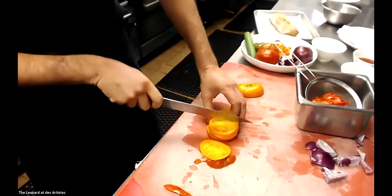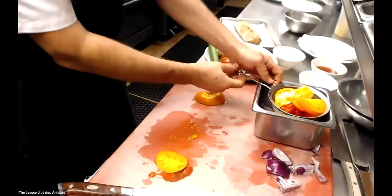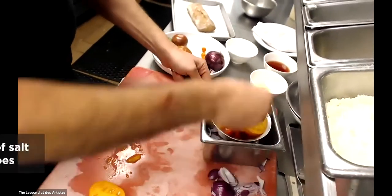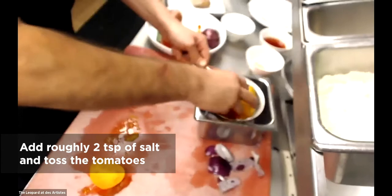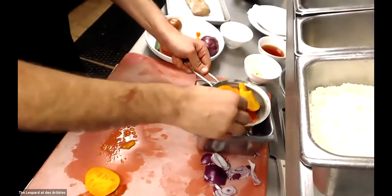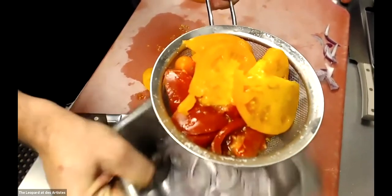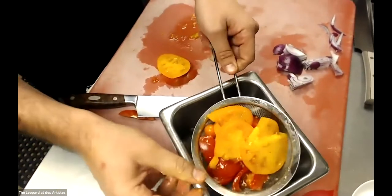Some pieces might be a little big, so I can cut them further. I also have some whole cherry tomatoes. Then I'm going to salt the tomatoes — what's going to happen is they will start to marinate and release their juice and liquid onto the onions. This will start to give the onions a cooking process, a little bit of flavor, and it'll ultimately be part of the dressing of the salad.